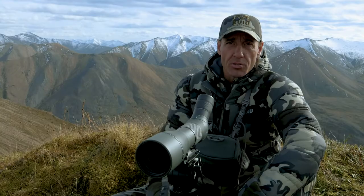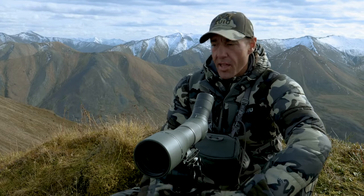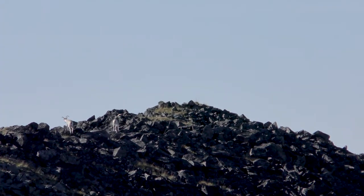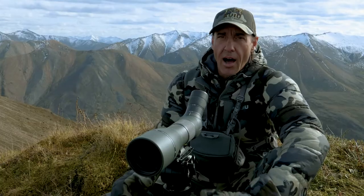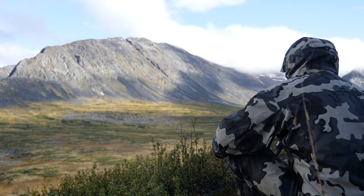Then I go to ridgelines — those areas where you think a sheep could be bedded down, where they have a vantage point and can see what's going on. They often like ridgelines, and then they feed down into the bowls where the grass is after they get up out of their bed. Those are the high-percentage areas I look at.